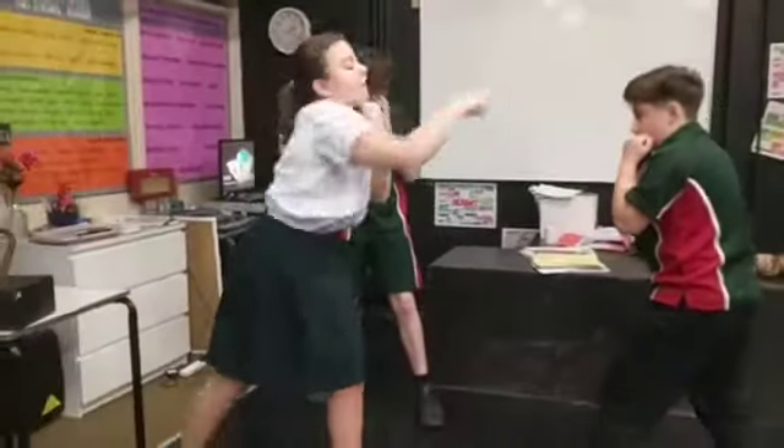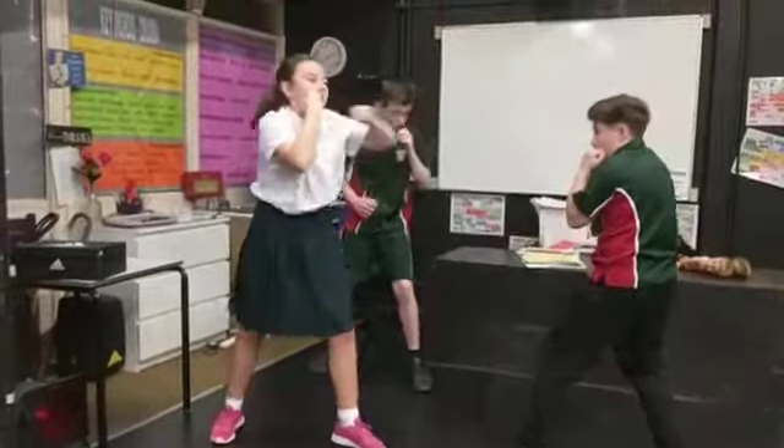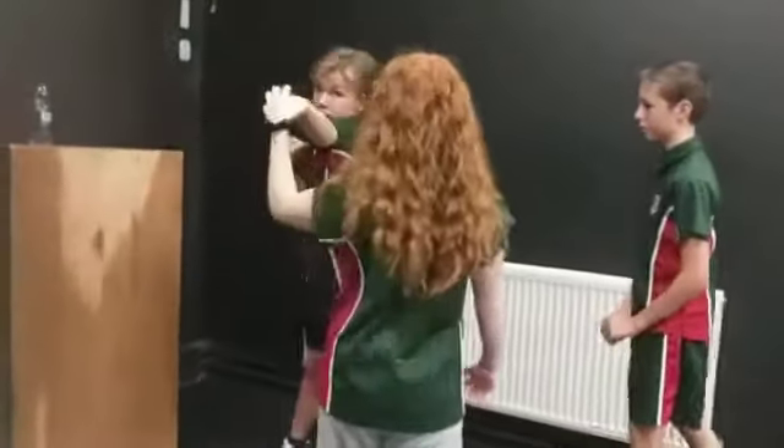The way that they put over the information — look at that, nice stance, nice guard. Punches are going out straight, she's not dropping her hand, she's getting a little twist off the back. That's down to the coaches who've been working with her. Excellent work — this information has gone in and it's stayed in.